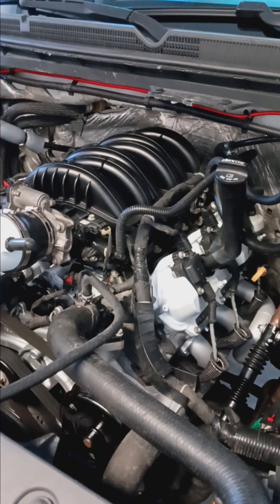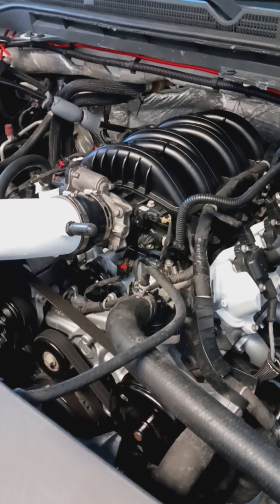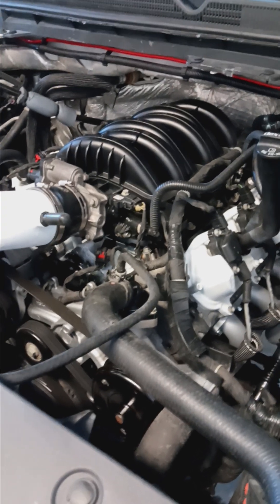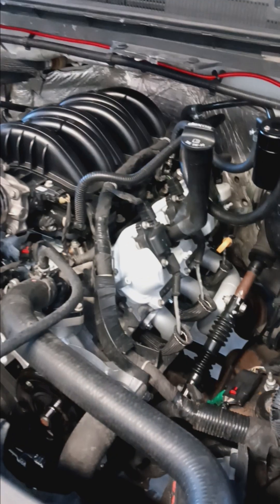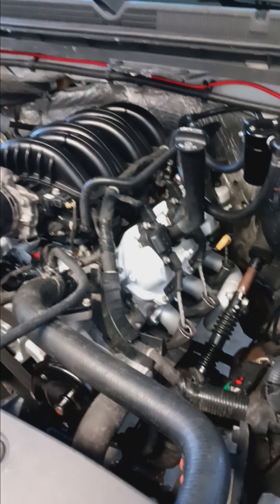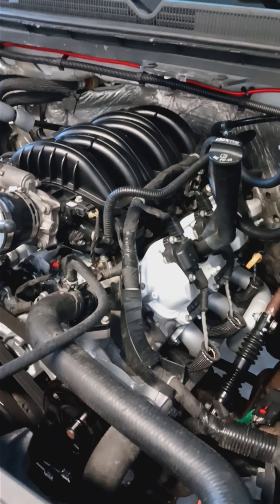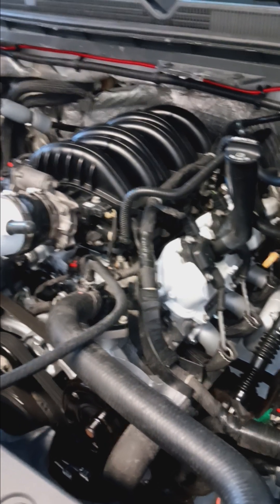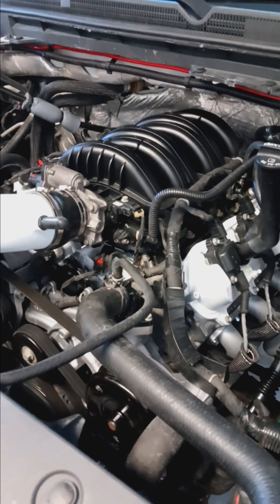For the V8 swap — going over what I mentioned at the beginning — in my area a long block is going to run you about $2,500. That's a V8 motor with less than 100,000 miles and hopefully no DoD tick. While I was this far I was going to do a timing chain, oil pump, the 6.2 intake and throttle body, and long tube headers — all that rounded up would be about $1,000 sourcing parts online. Then I needed all the swap parts: radiator, transmission crossmember, driveshaft, oil cooler lines, transmission cooler lines, and the engine wiring harness — another $600 sourcing online.